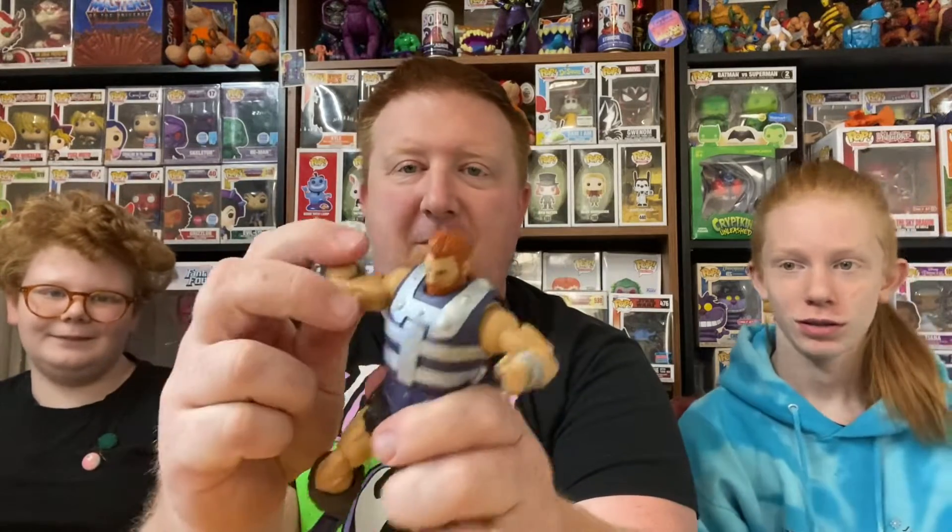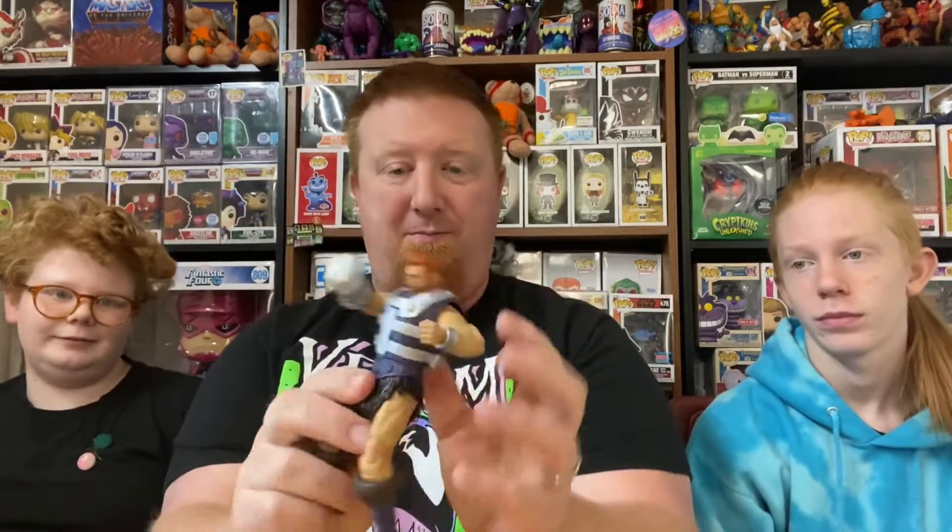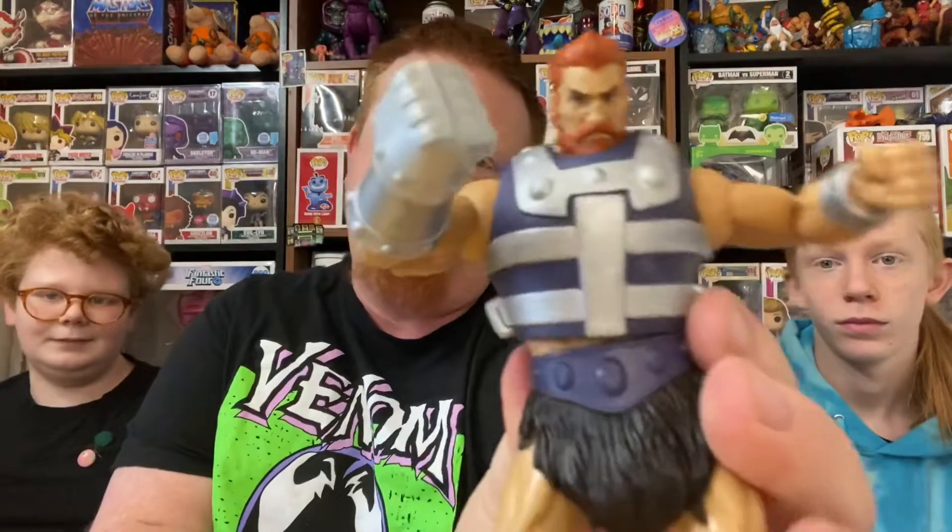Got him out of the package. He's out of the package. There's our Fisto. There's a big old fist, ready to go punch him. He doesn't keep a whoosh like the original — the original had a little spring-loaded boing kind of punch. There's Fisto. Obviously he's the best because he has red hair.